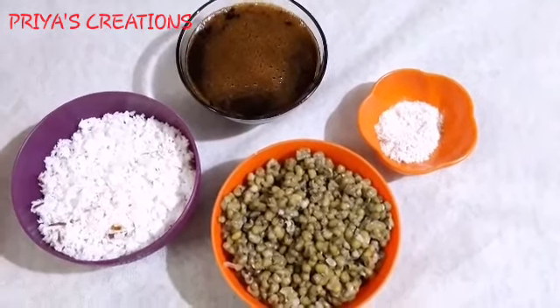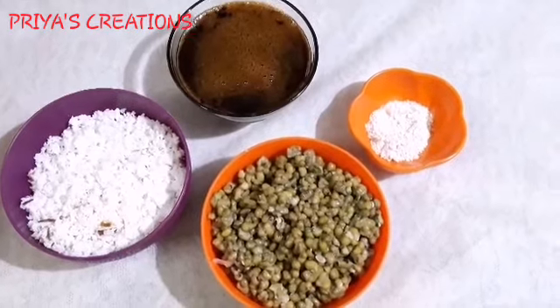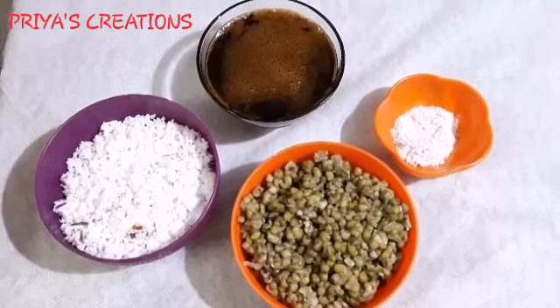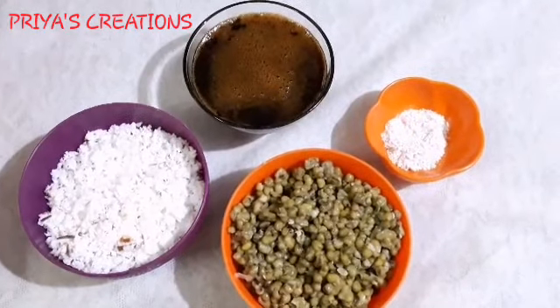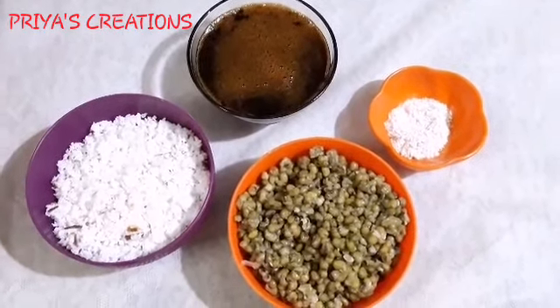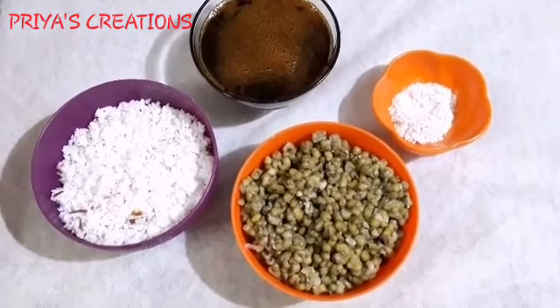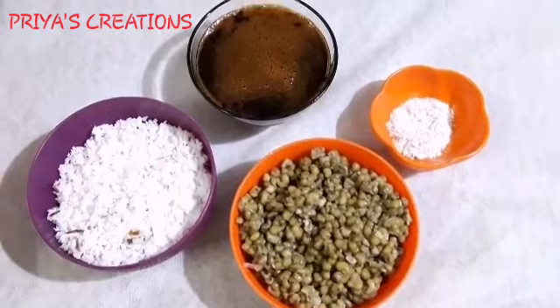We have to add 1 cup of water. It is a measurement of 10 cups of water. When you add that, you can add 1 cup of water, 2 spoons of water, 1 cup of water, and 1-2-3 grams. It is added to the water.